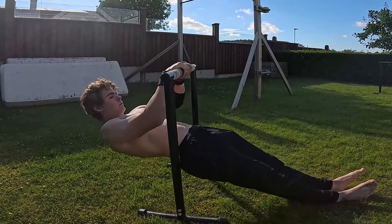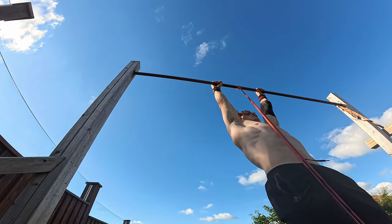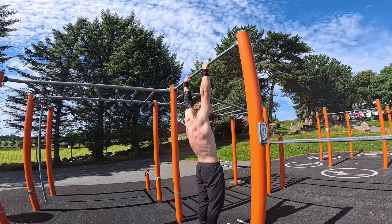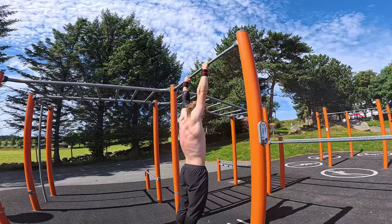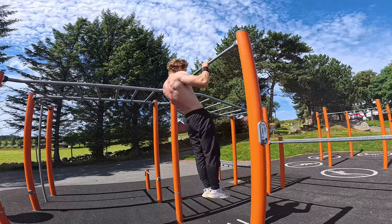A great way to build up to being able to do pull-ups is to do inverted rows. When you're getting a bit closer, you can use the light rubber band for support when trying pull-ups. A pro tip: always ensure full range of motion — fully extend your arms at the bottom, not a partial extension, and get your chin all the way above the bar for each rep.